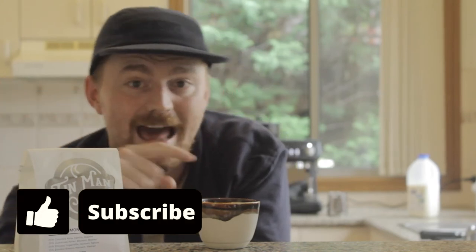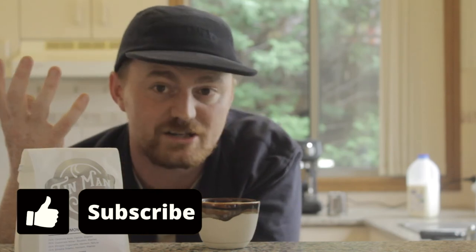Guys, hit subscribe and keep up to date with all the videos we're releasing. If there is anything you want to know about how to make amazing coffee at home, or any questions you have, comment them below and we'll try to answer and make some videos for you guys to showcase all that. So enjoy — till next time. Winston, come say bye!